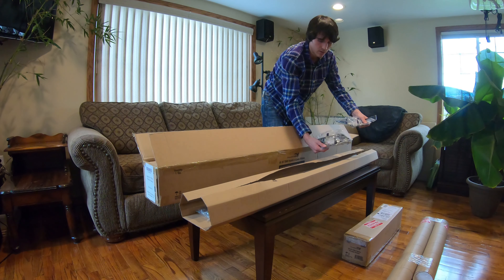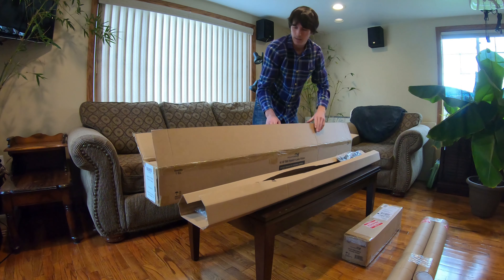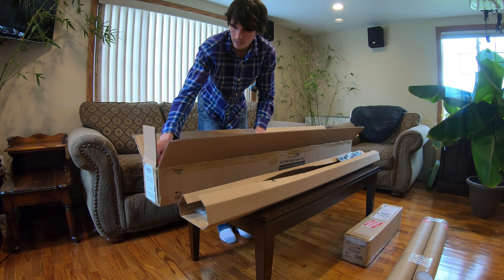Right on top you get all the mounting brackets for mounting various lights like the Kessels. And then beneath that is the actual light.